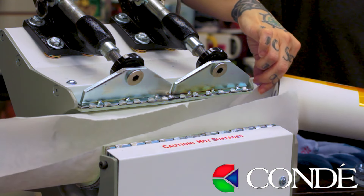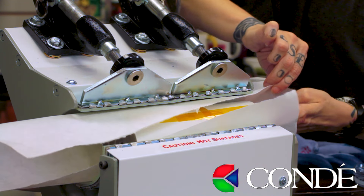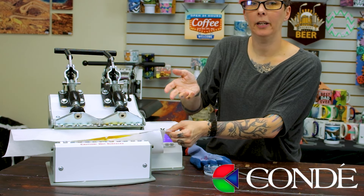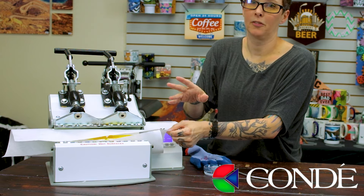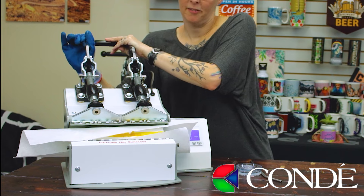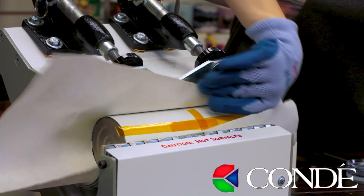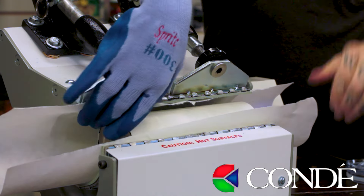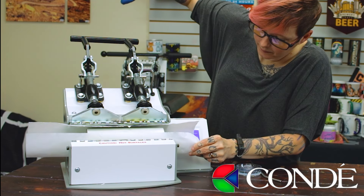Let's put it in the mug press. When I do these taller tumblers, I'm going to use my tape mark as a reference point. When I place it in the mug press, I want to make sure my tape mark is facing out, so that when it's halfway done I can turn it 180 degrees and get a full bleed all over the entire surface of the mug. Now that my first side is done, I'm just going to flip my mug so that the tape is on the back side and press it again.